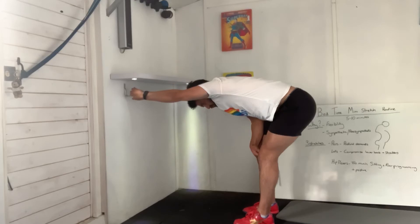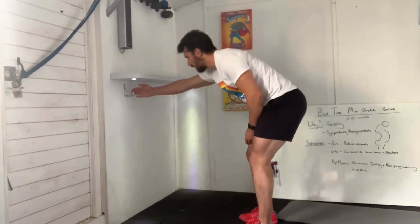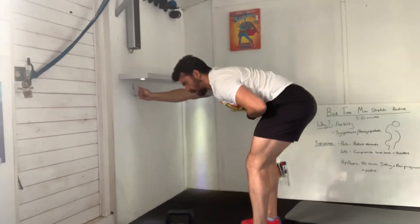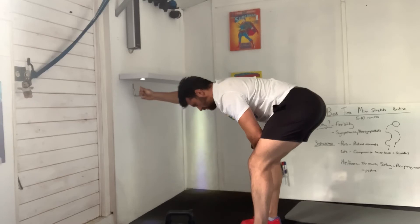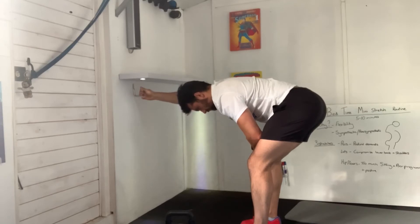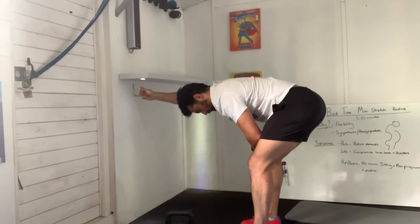Now change arms and change sides, slowly coming up. Opposite arm, opposite side — this time reaching along with my right arm, shifting my bum towards you, lengthening that side. Feel that last stretch, chin tucked. Really big deep breath in, and really exhale.